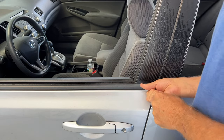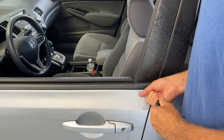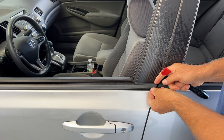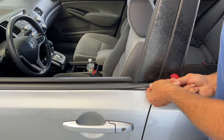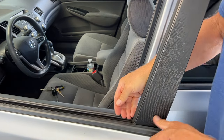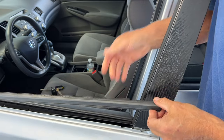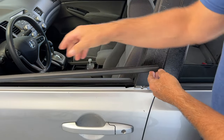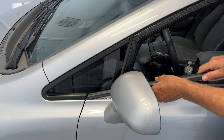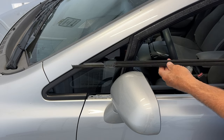I just want to get in here. There it goes. Let's go to the front. I'm just going to pull the front up, and that's it for getting it off.